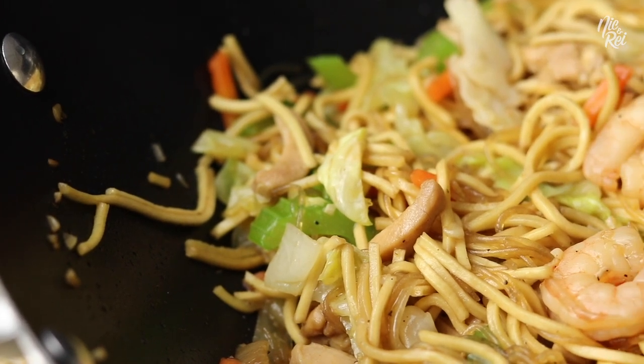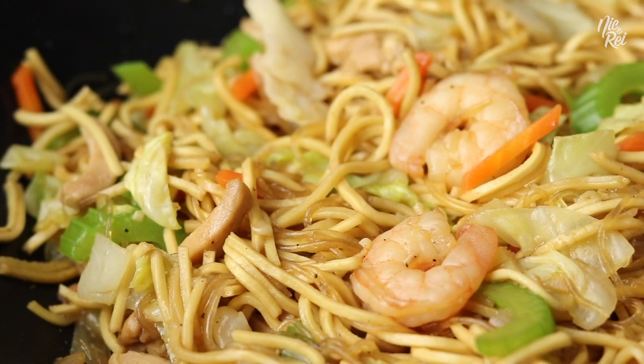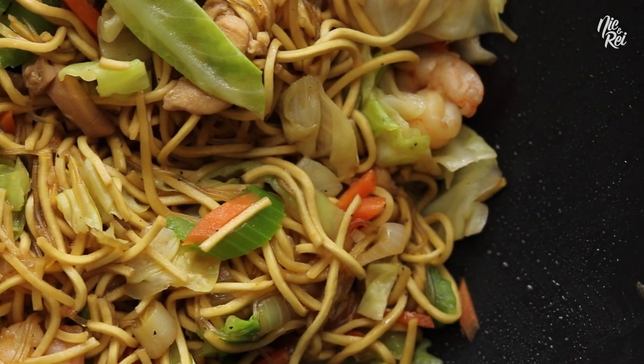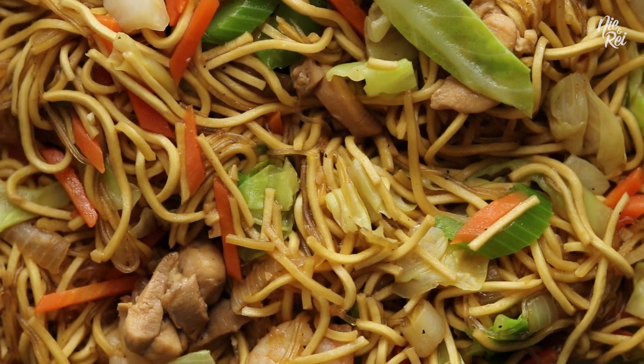What's up guys! Today Ray and I are going to show you how to make pancit kanton. Pancit kanton is a Filipino noodle dish that contains two types of noodles and is loaded with a variety of meats and vegetables.